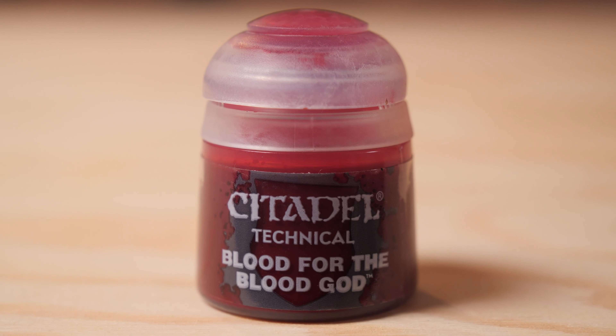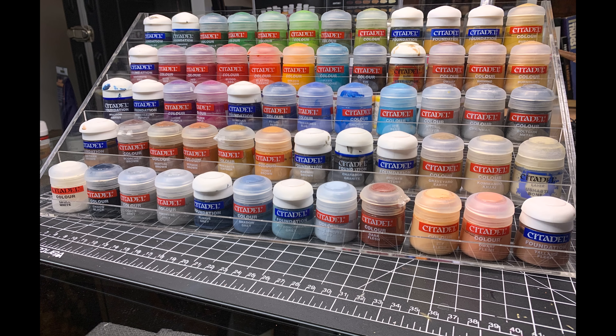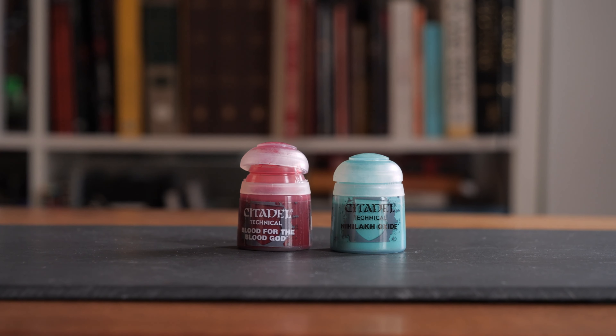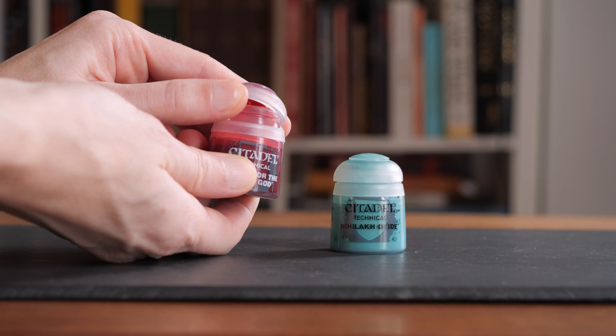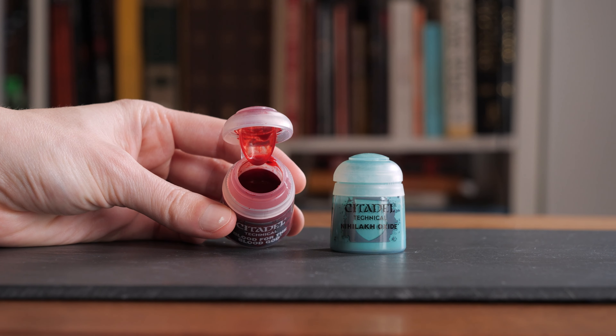For people who have Citadel paints or Games Workshop stuff, you've got these bottles and bottle caps. It's very common for them to not be fully closed when you think you've got them closed — that's happened to me a few times. Sometimes you need to reinvigorate them, but shaking won't work because you can see the paint has congealed and hardened in places. It's almost like you've ruined your paint.